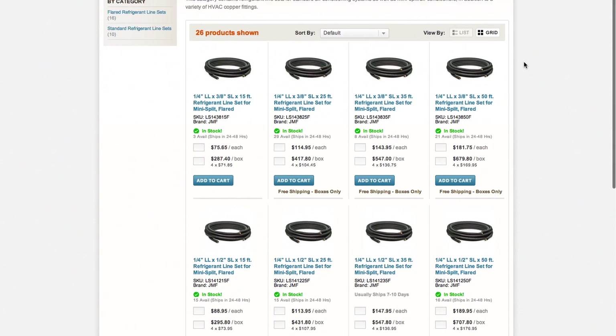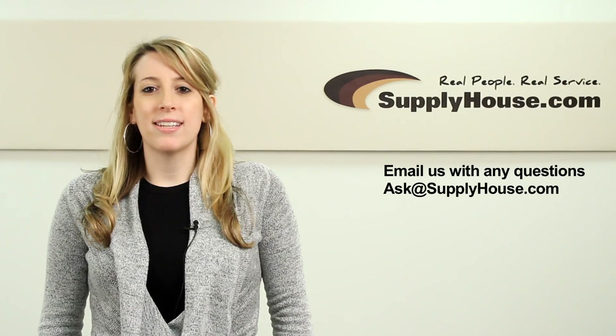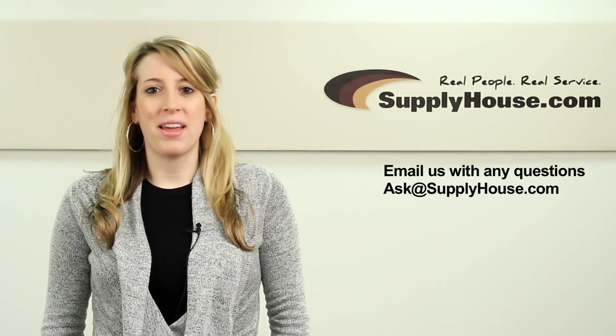SupplyHouse.com sells pre-flared line sets which makes installation easier. For more information on mini split AC systems, visit our resource center at SupplyHouse.com or email us with any questions.